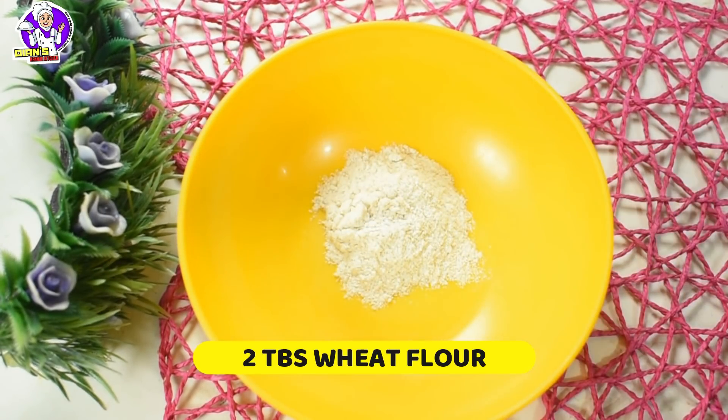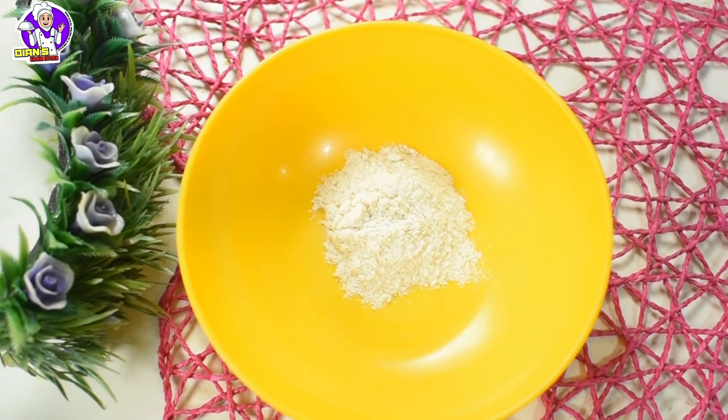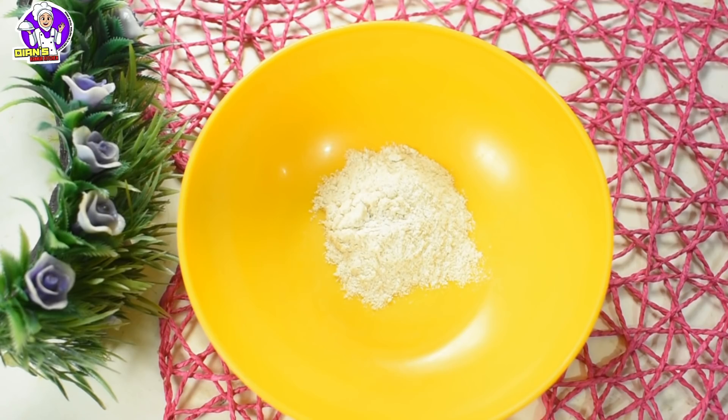Let's mix it. I will add 2 tablespoons of the ingredient. I will add a bowl and some salad.